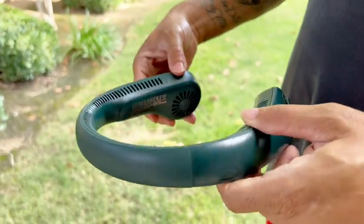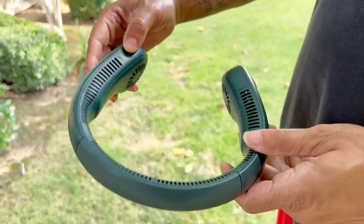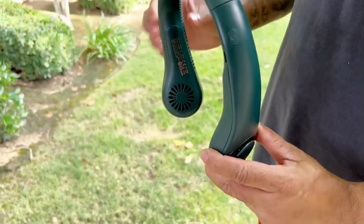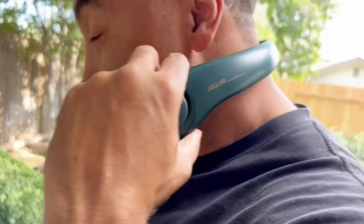I got this portable neck fan for my husband. He works outside and where we live is really hot, so when I saw this I had to get it for him. I love that it looks like you're wearing headphones around your neck.